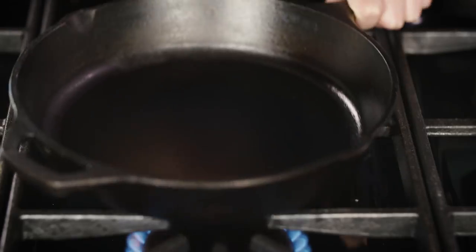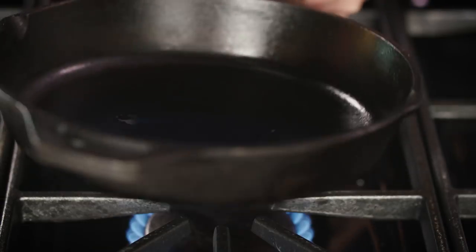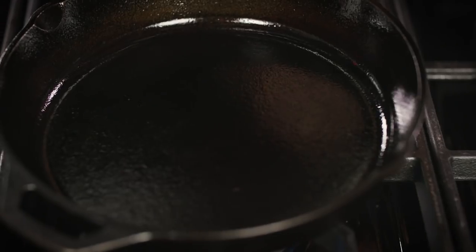Alright, so your pan's all clean. Make sure to season it after every use. You just put it on the stove, add a little bit of oil, heat it on medium-low heat, and then take some paper towels and wipe the oil around till it looks all dark and glossy and beautiful — and then that's it. You're done.